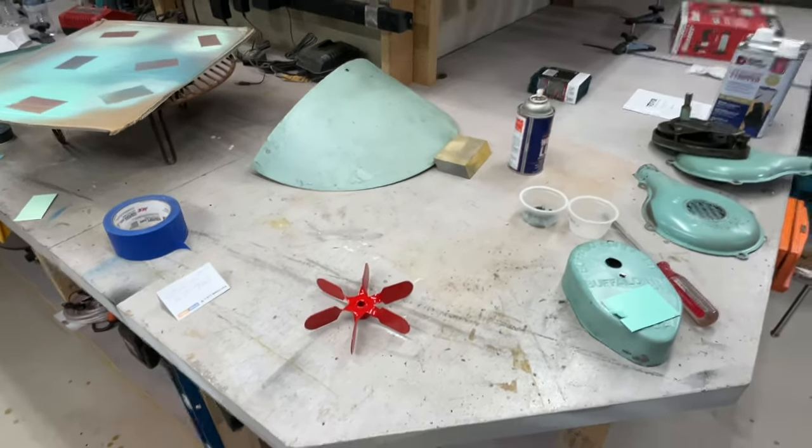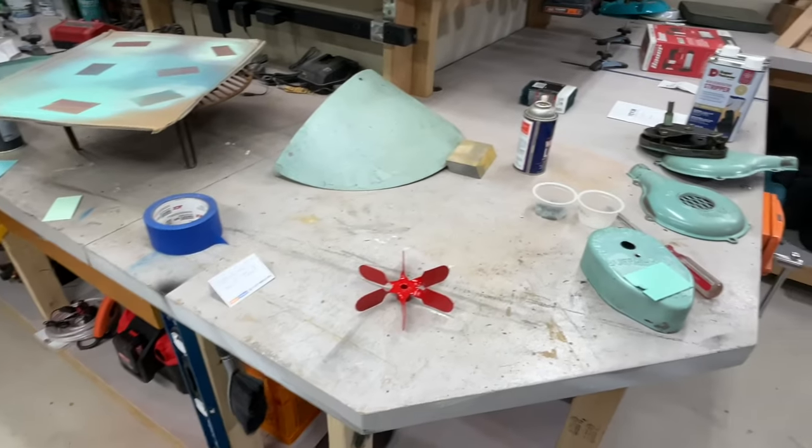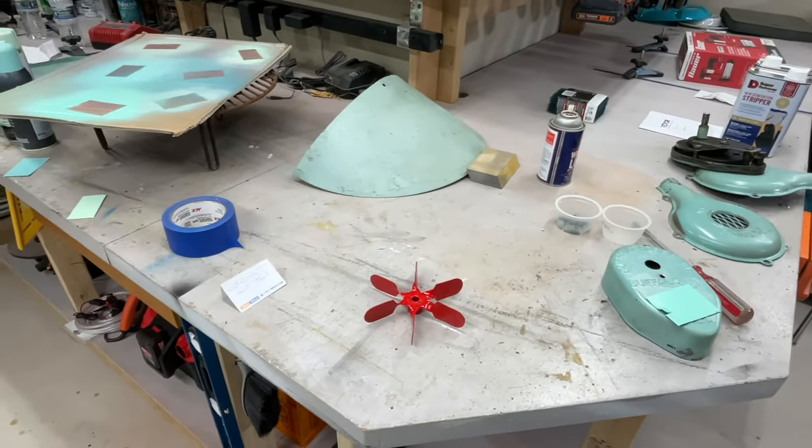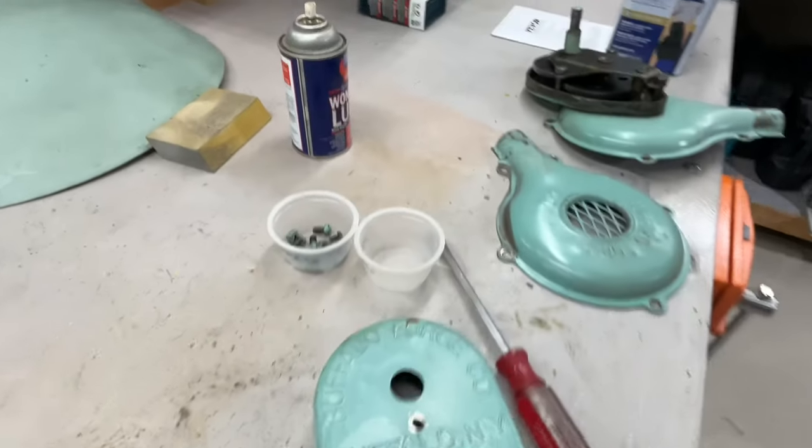All right, folks, I thought I'd give you an update on the Buffalo Forge Grille Air Restoration Project. You can see we've got a bunch of pieces here — just a walkthrough. We did tear apart the gearbox and everything is good.